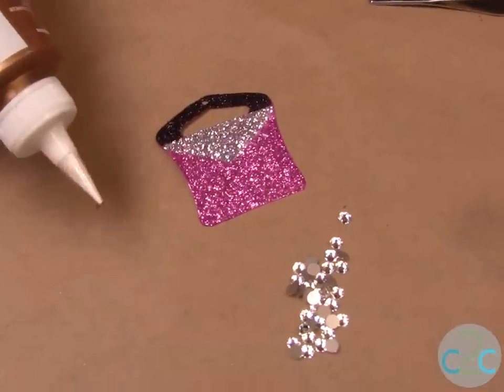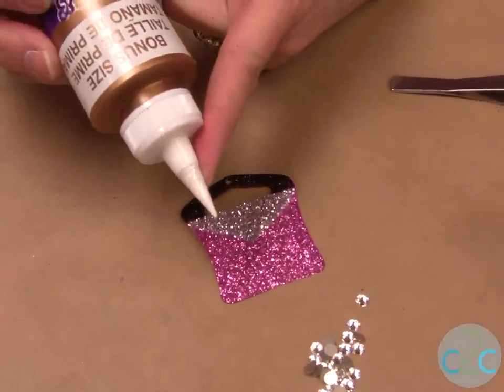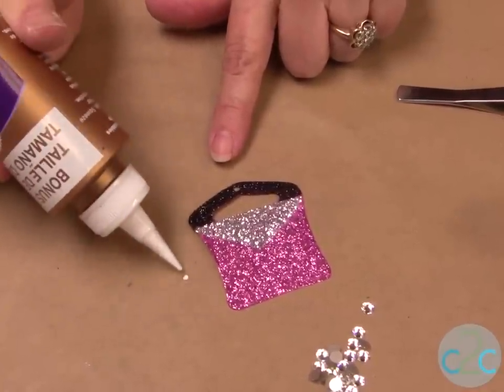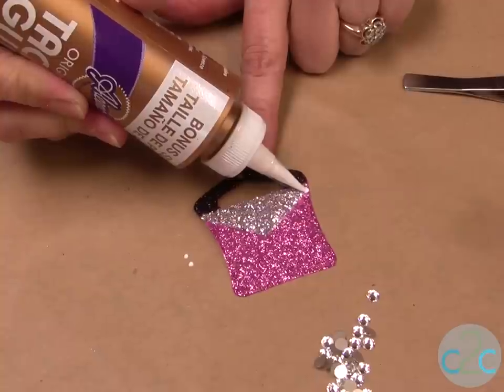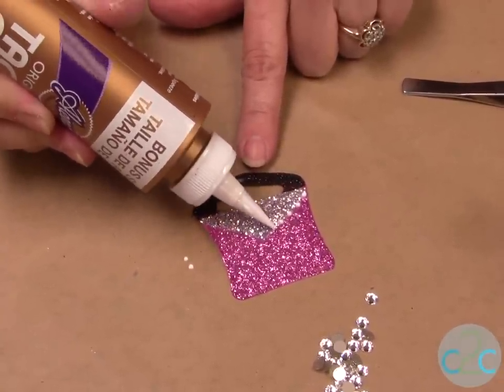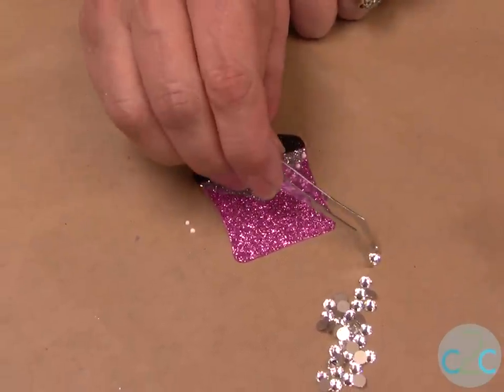Next we're ready to put on our rhinestones. I like to put a tape nozzle onto the end of my glue bottle — that way I can get perfect dots. If you test it first you can get the little dots. You're going to put little dots of glue and then just put your rhinestone right into the glue.